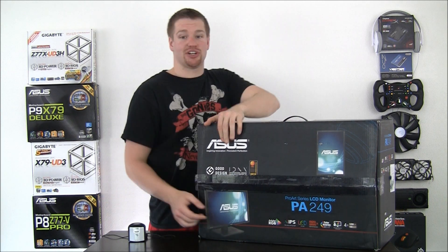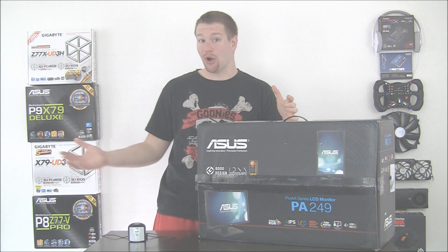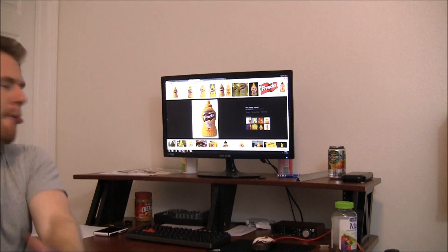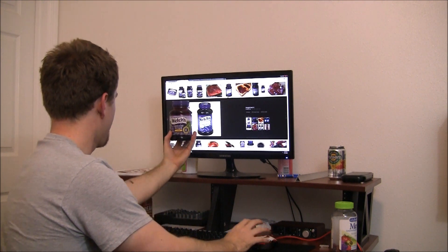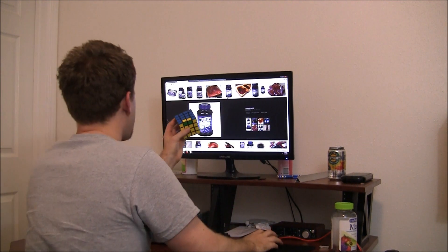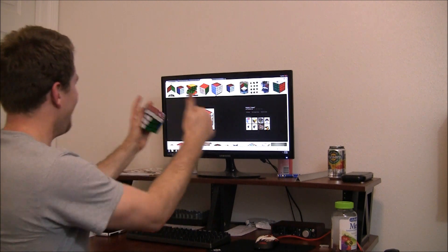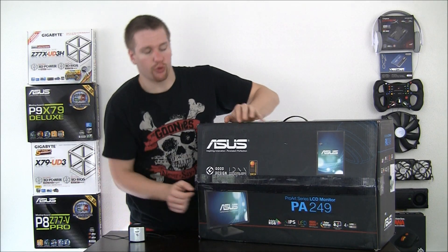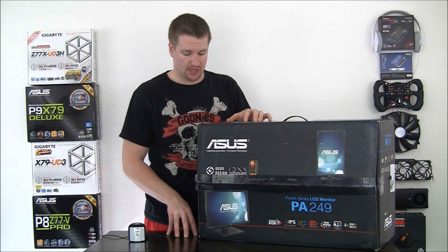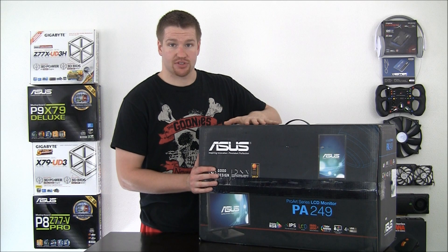The precision factory calibration — now that's an interesting feature, and it's also a great time saver over how we used to do it in the olden days. And lastly, we have four times USB 3, which means there is a four-port USB 3 hub on the monitor, and we'll show you that here in just a moment once we break it out of the box.